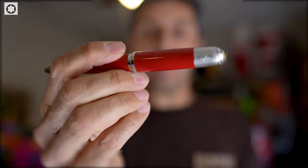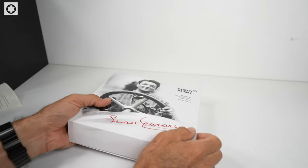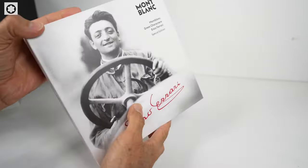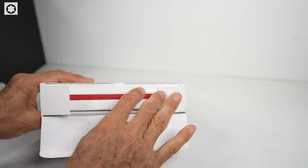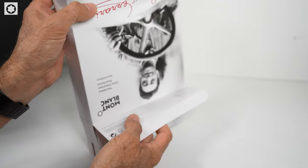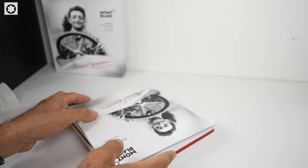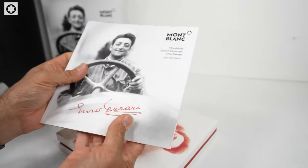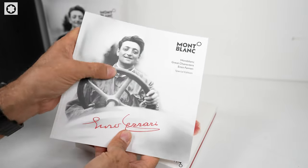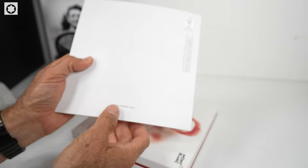Let's take a closer look at the Mont Blanc Great Characters Enzo Ferrari special edition fountain pen. This one is not available any longer — they sold out online from Mont Blanc. But if you need anything, contact Donald at the Mont Blanc boutique store in Caesars Palace. Inside, it comes with a nice booklet that has the Enzo Ferrari signature and a picture of him with his car.